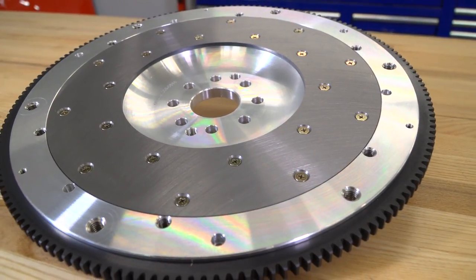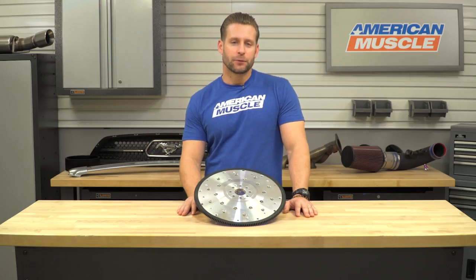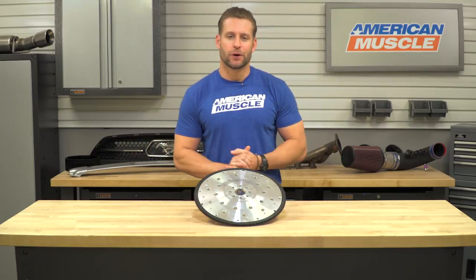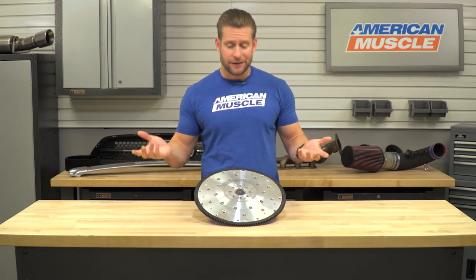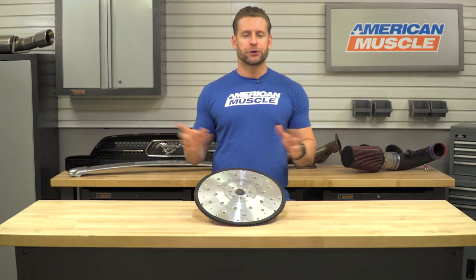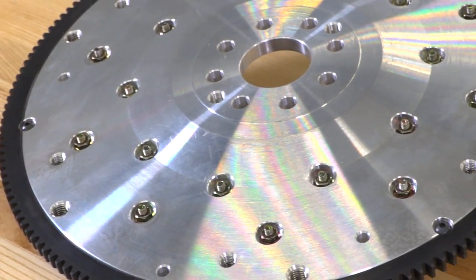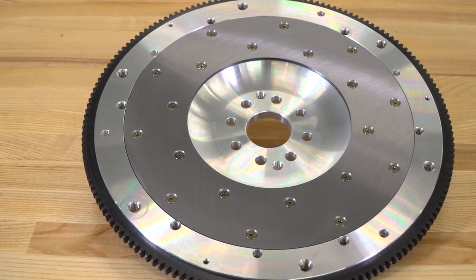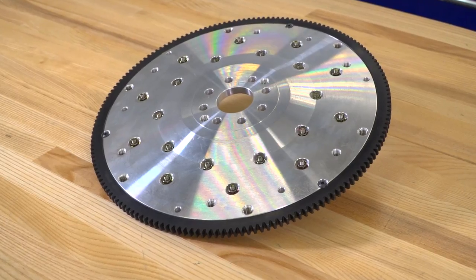All of these different flywheels have their own benefits and vary in price slightly. McLeod actually recommends using this particular flywheel with both supercharged and turbocharged applications, or in their words, any car that sees rapid RPM levels — which honestly could mean anybody: blown, boosted, or naturally aspirated. This flywheel is also SFI certified, which is huge because if you're serious about competing, this certification is required by a lot of different sanctioned racing organizations.